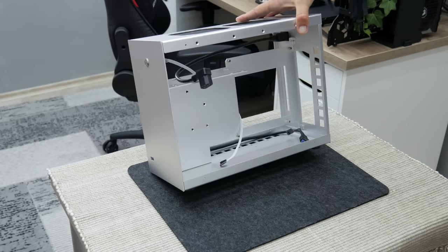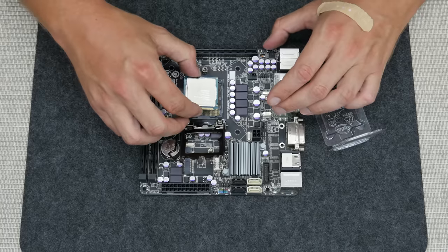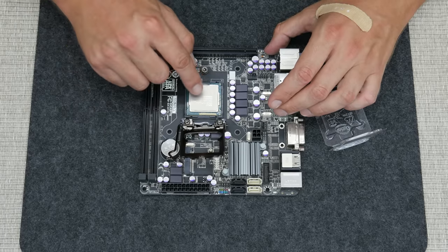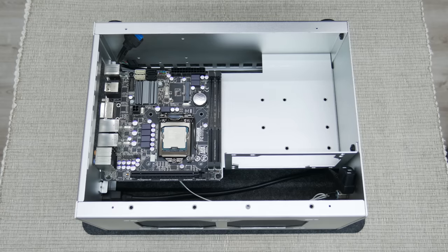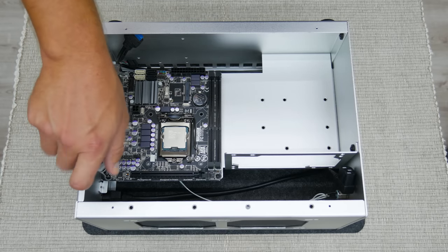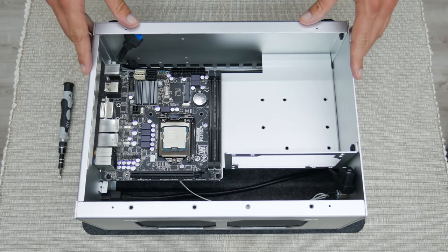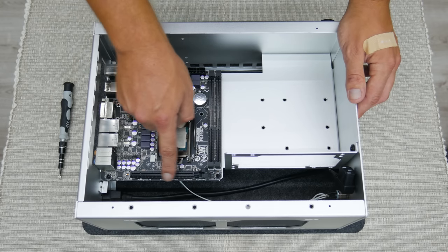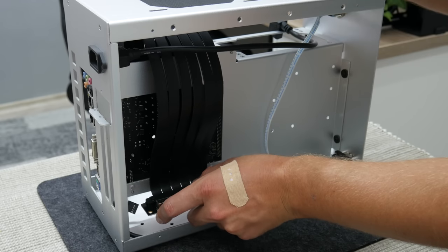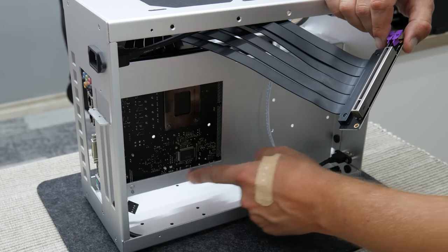I put the motherboard in the case and as you can see, the PCI Express connection is on the top side. So the PCI riser cable needs to go from top to bottom. The Cooler Master PCI cable is a little bit wider and there is no space here, so this part of the case needs to be modified.